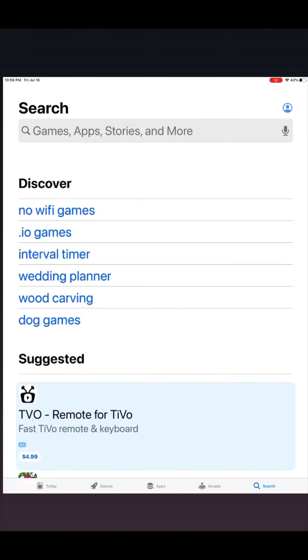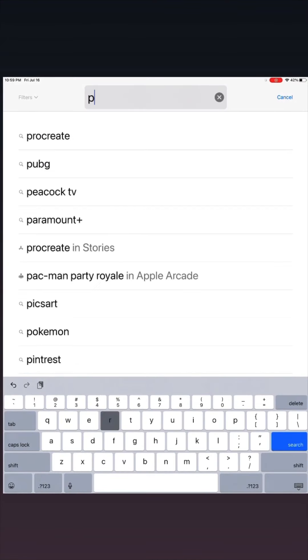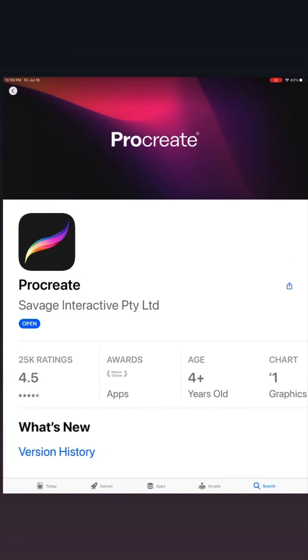Let's start with the App Store. Type in Procreate. This is definitely my favorite app to use for digital art.